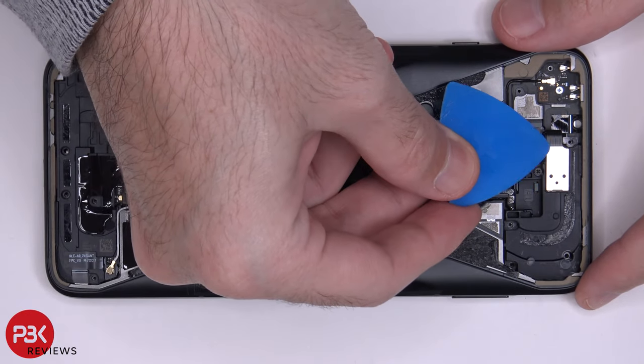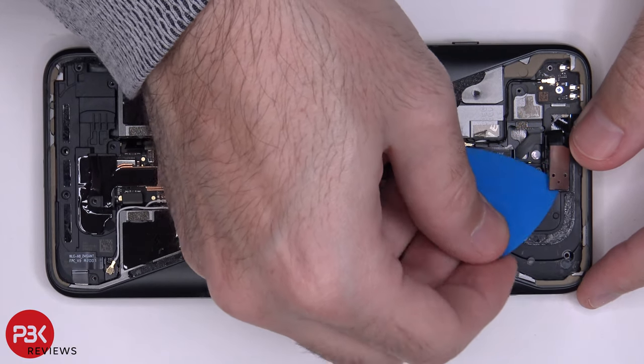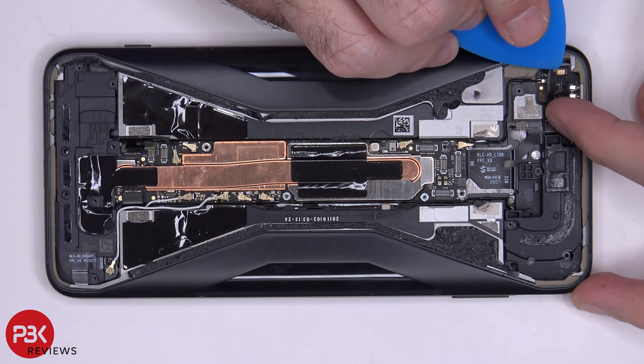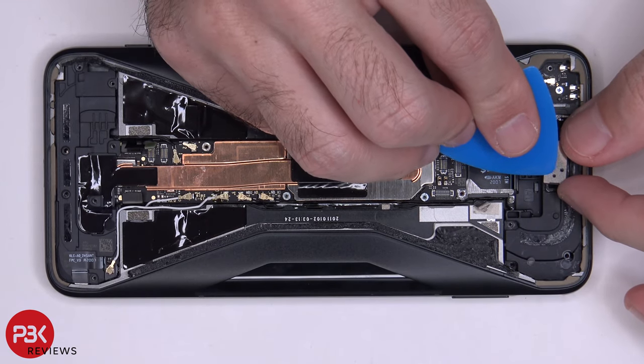This over here is your flex cable for your microphone on top — just peel that off. This gold rectangle piece is your microphone, and the hole over here is for the sound to go in.